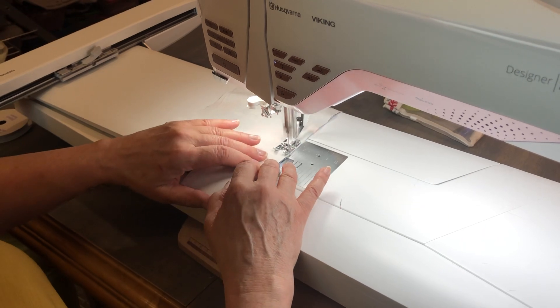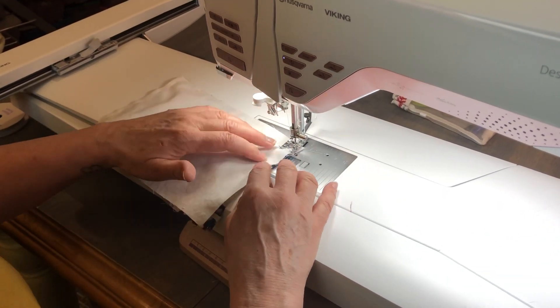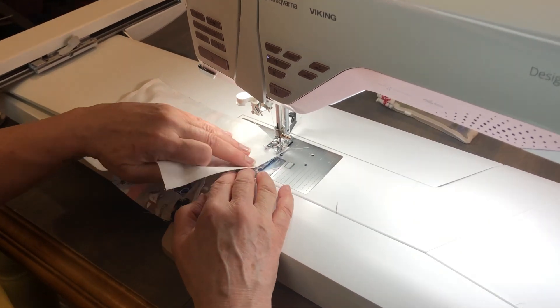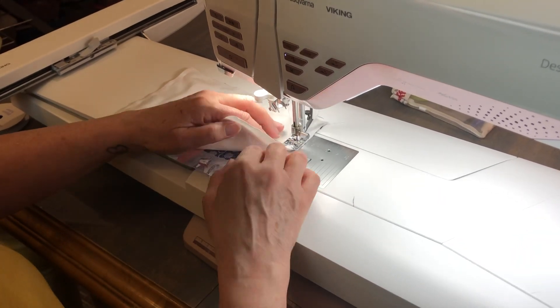You can also do this with ribbon if you don't have elastic. If you're doing ribbon you're going to need four pieces of 14-inch ribbon — quarter-inch wide ribbon.